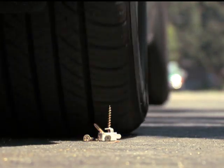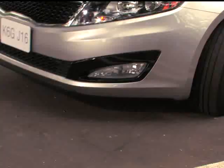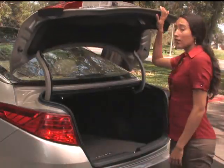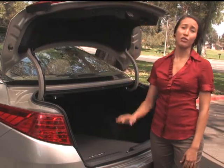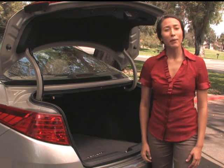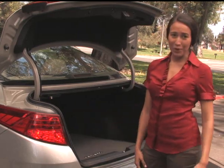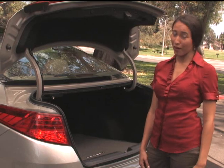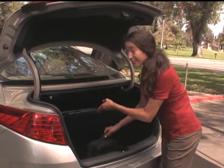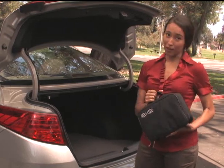Whether you're on the way to work, running errands, or driving the kids around, getting a flat tire can quickly put a major speed bump in your day. Changing a flat tire is dirty hard work and quite frankly can be challenging. That's why Kia offers the Tire Mobility Kit — a quick and easy way to get you back on the road and to your Kia dealership to repair or replace the tire. This little guy here takes the place of a spare tire, a lug wrench, a jack, and a whole lot of aggravation.